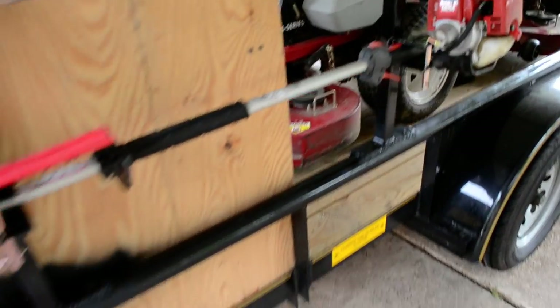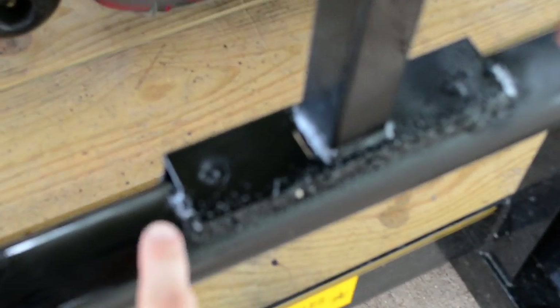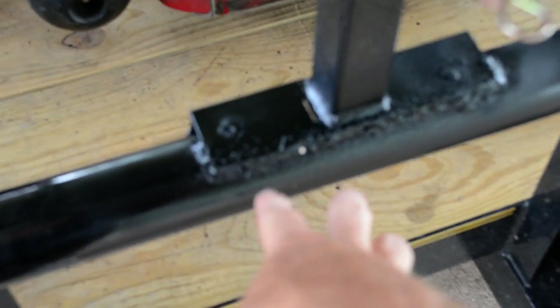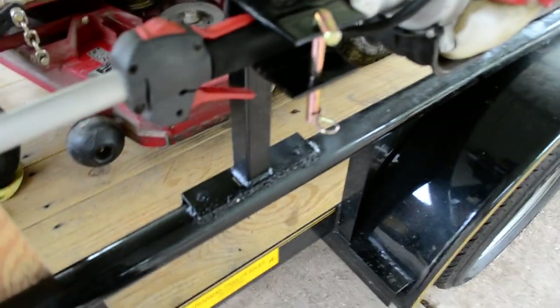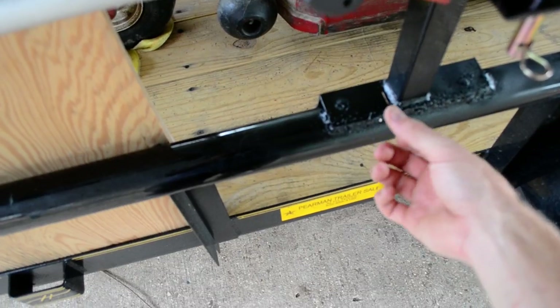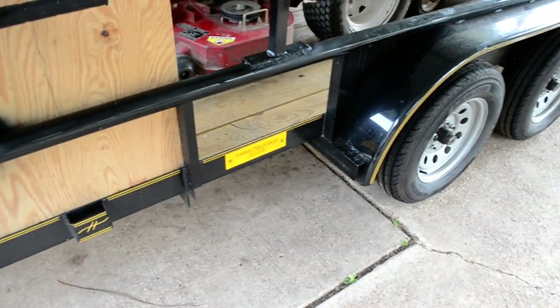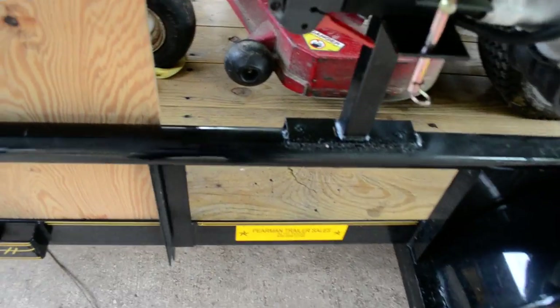They're pretty much like all the other ones, except these are only made for a flat top. As you can see, I have a round bar, so I had to weld them instead. They come with little holes where, if you have a flat top, it'll be really easy — you can just drill a hole and bolt them on there, and they come with the bolts and everything. But since this is a round bar, I had to weld it and then repaint it. The weld's still kinda hot, but they work fine. I don't plan on using anything else, so I didn't mind welding them on there.